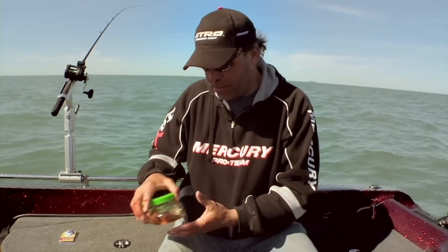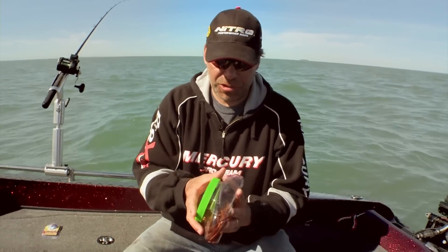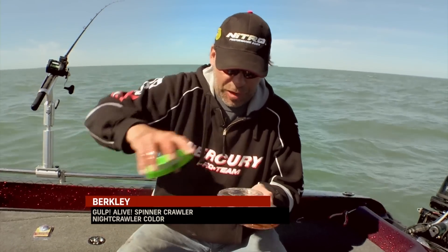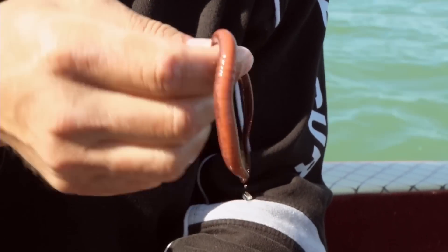Sometimes I'm out fishing and I don't have real crawlers, so what I like to carry is artificial crawlers. These are something called a spinner crawler — they're actually in the Berkley GULP live juice, so they stay nice and limber. When I put one of these on, I'm really confident it's going to be as limber and look as good as a real night crawler.